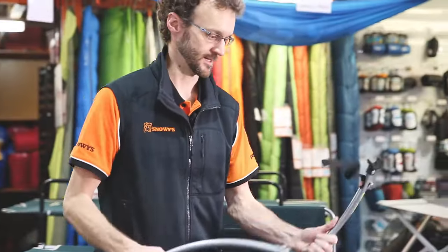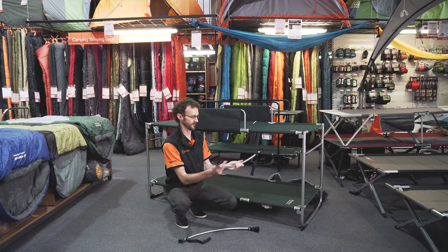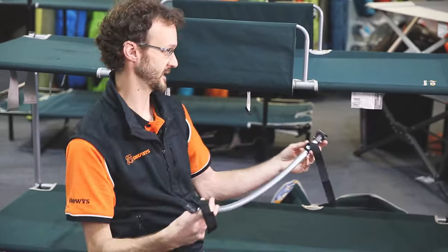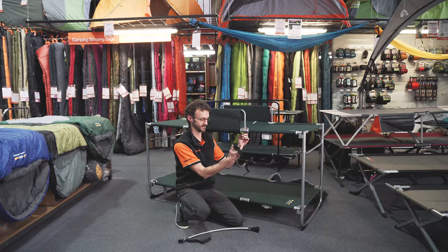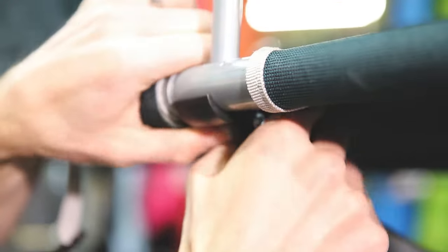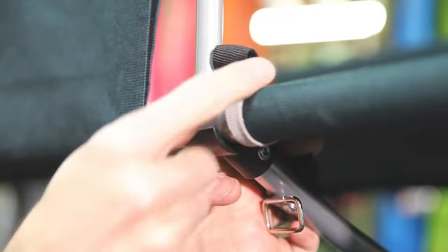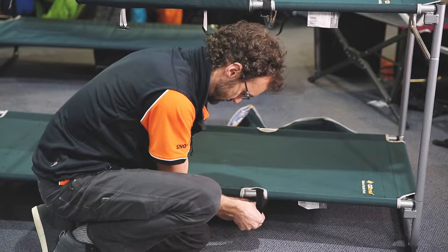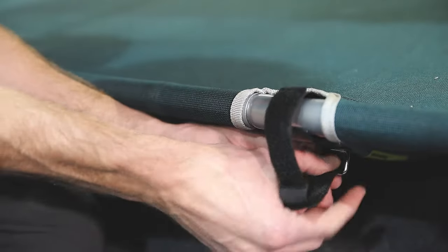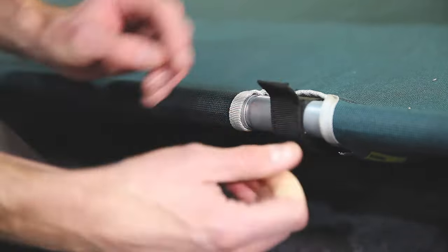The last part of setup are these support bars, which fit up underneath the frame here. For those with OCD, you're not going to be able to put it in the middle — it's going to have to go either at each end where part of the frame is exposed. They clip on with this C-clip here and are held in place with a Velcro strap and a little steel buckle that goes around the frame. One goes on the top bunk, one on the bottom bunk. There are two points on each side that you can put it on — it doesn't really matter where, as long as one's on the top and one's on the bottom.